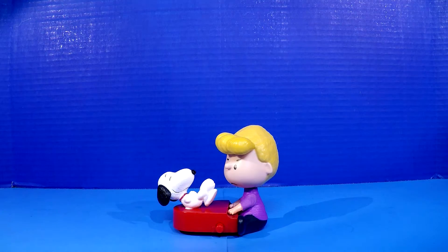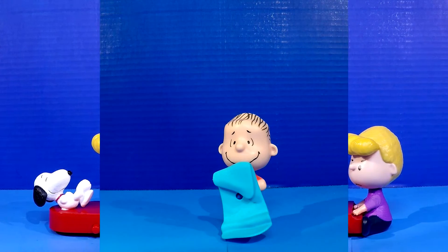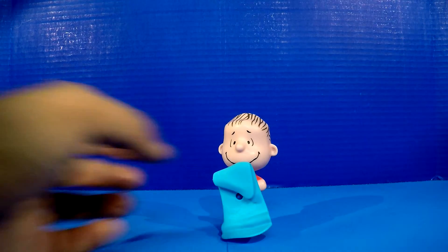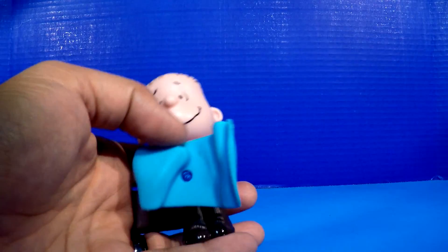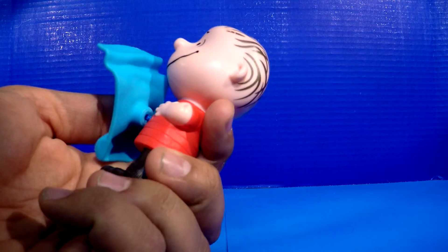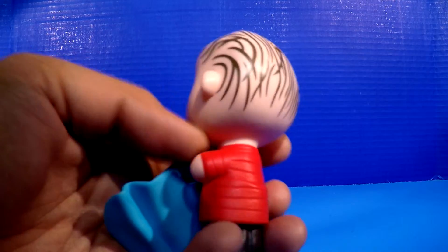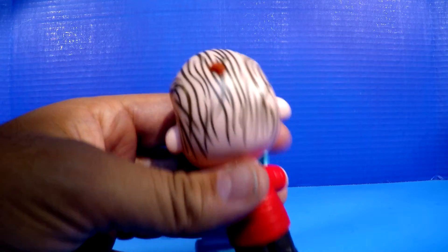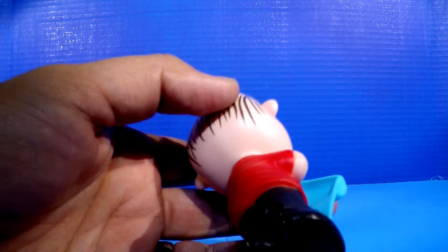Number two in our collection — we're looking at Linus. Linus Van Pelt, Lucy's little brother. Definitely the insecure one with his security blanket, as you can see. Never walks around without his security blanket. The security blanket moves — it's actually attached to a little string, and we'll see why in just a little bit. Taking a quick little turnaround, you can see a hole in the back of his head. That's not a mistake; that's actually where the screw goes to keep them together.